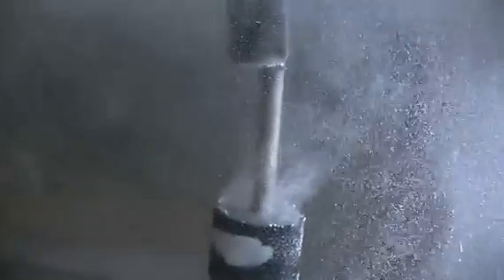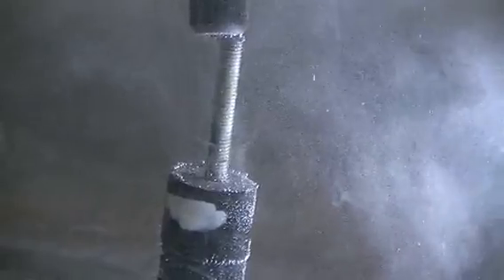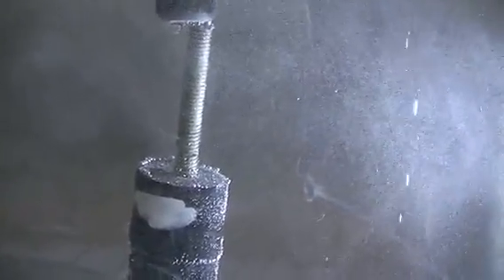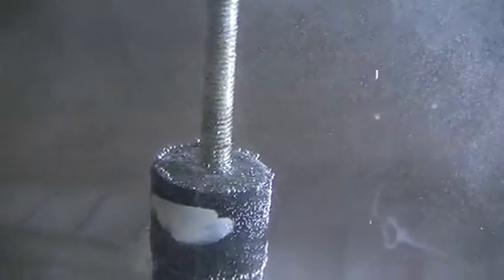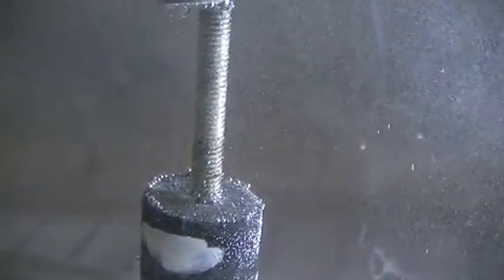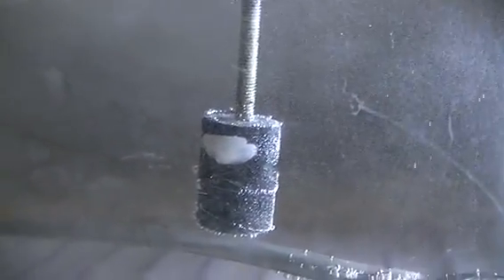That's my test for this one. Backing up the last test: in the previous video you saw that the magnet actually spun in the same direction as the center spin of the vortex. Interesting times — thanks for watching.